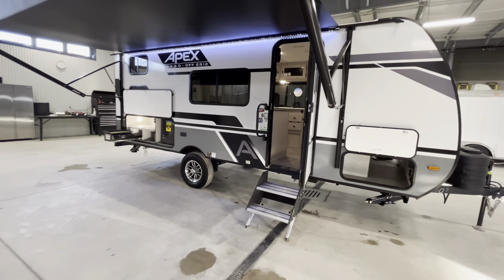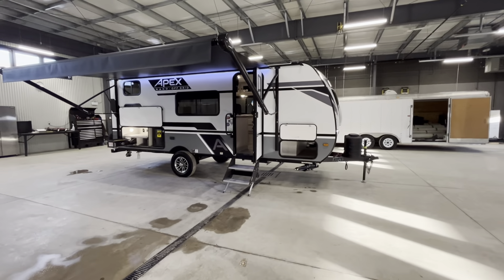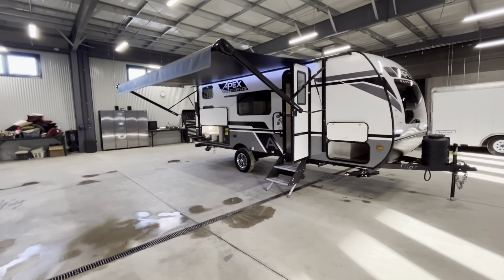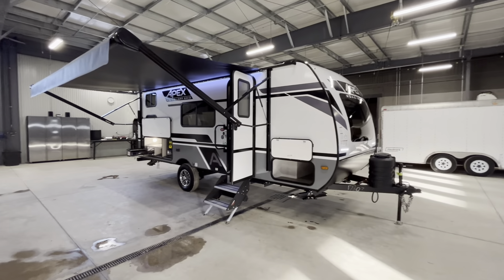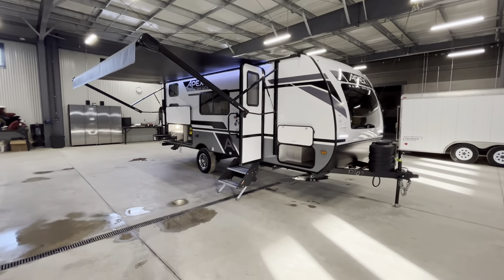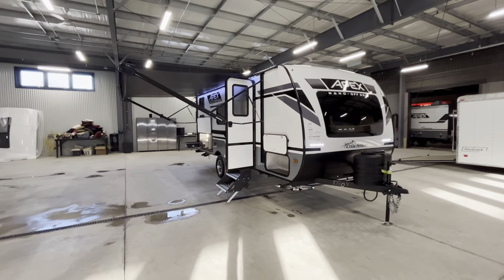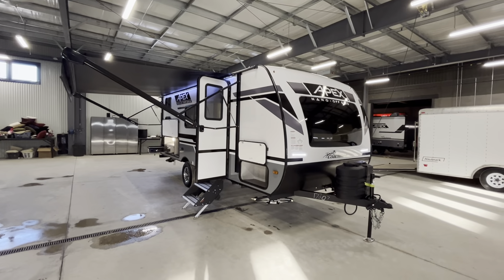Thanks for joining along the tour of our 2024 Apex Nano 186BH. This unit is in stock and on sale. We are located at 1428 Plains Road West in Burlington, Ontario. We've been a family-owned dealership for 55 years, and I'd love to help you find your next travel trailer. My name is Matt — thanks again for joining along.